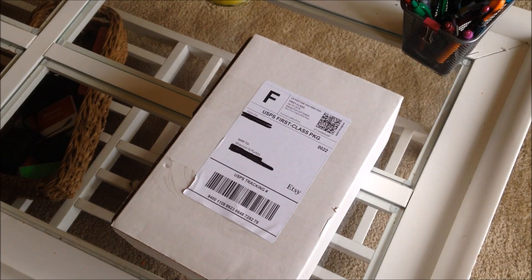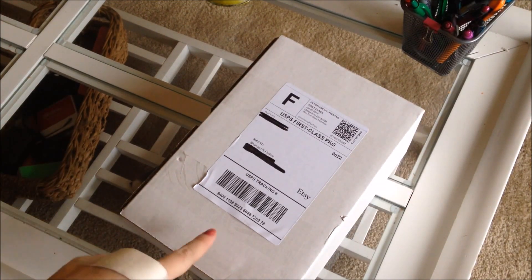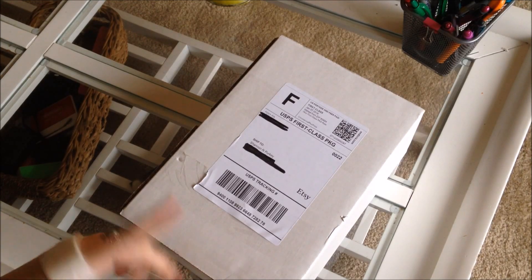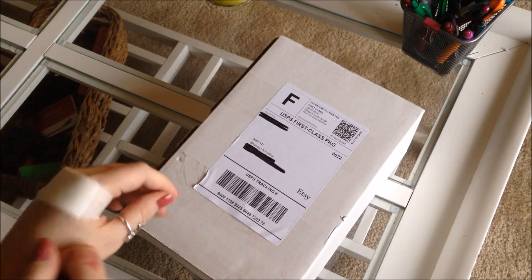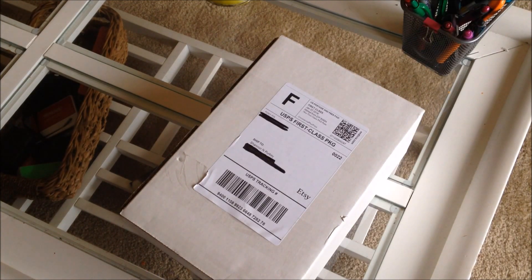I want to show you guys what it looks like and about how big it is. I'm probably not going to do a setup video since I'm going to be using it as a journal and that's pretty personal. Anyway, I'm going to make sure to title it with exactly what type and size this is for people out there like me who were having a hard time deciding.